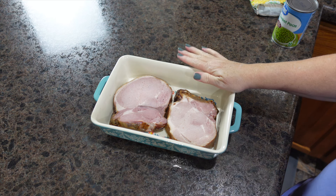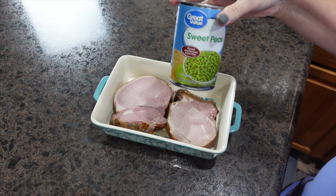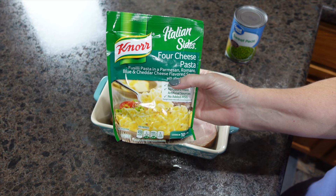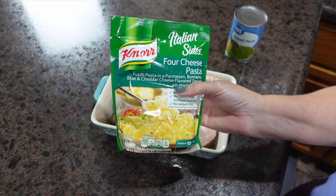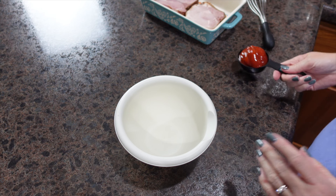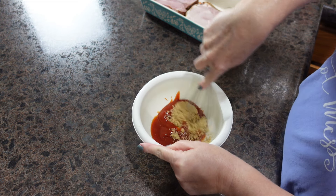These pork chops have been in my freezer, they're thawed, and ready to cook. A can of sweet peas and a Knorr four cheese pasta are coming out of the pantry as sides. The sauce that goes over our pork chops is so easy — you literally take ketchup and light brown sugar and give it a really good whisk.